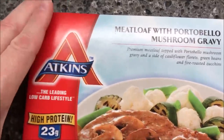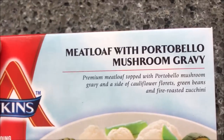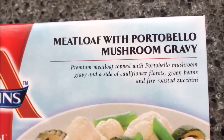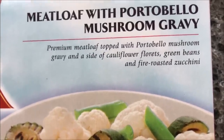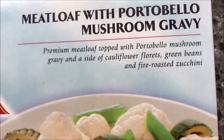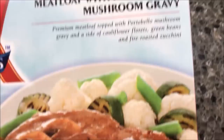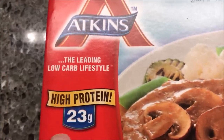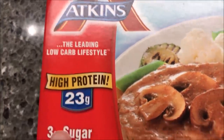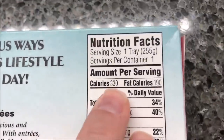Hey guys, welcome to another lunchtime review. Today I'm going to try one of these Atkins meals — this one is the meatloaf with portobello mushroom gravy. I love meatloaf with portobello mushroom gravy. It's described as premium meatloaf topped with portobello mushroom gravy and a side of cauliflower florets, green beans, and fire roasted zucchini. This is Atkins — high protein, low sugar, generally low carbs too. We bought these at Kroger; they were $3.99 a piece, only 330 calories.